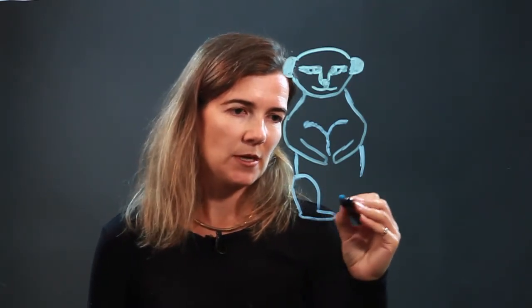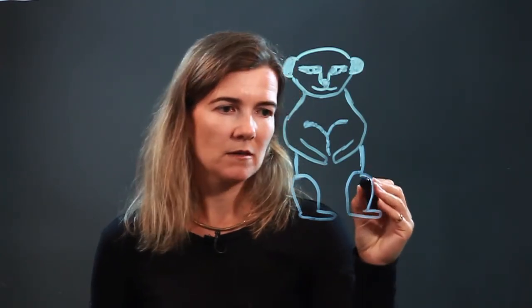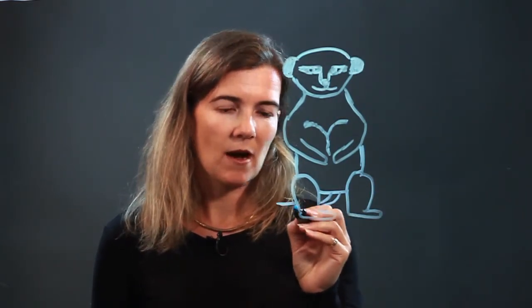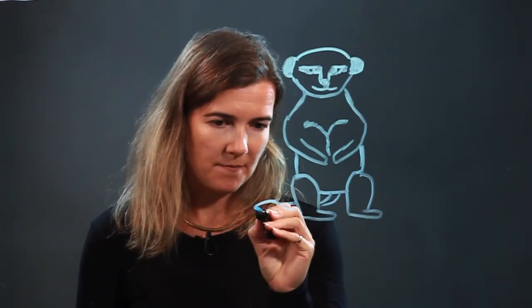And then the legs. This guy is standing up, so we're putting him with feet, just on his feet, upright. And then these guys have tails that come out the back, so we're drawing it out of his behind.